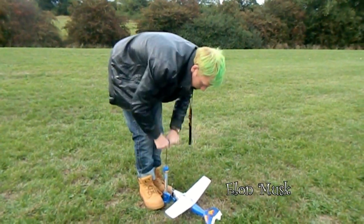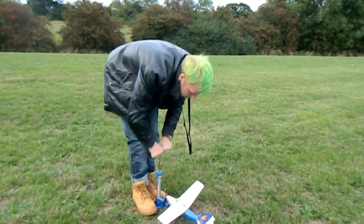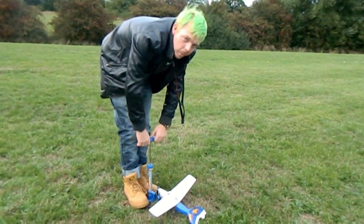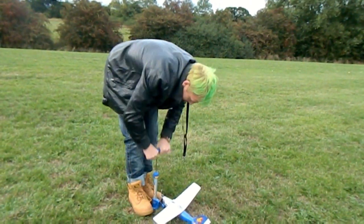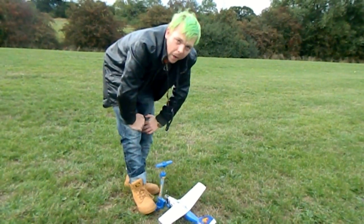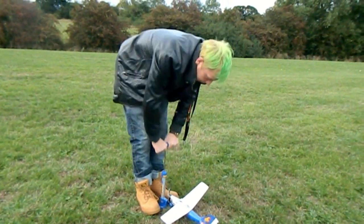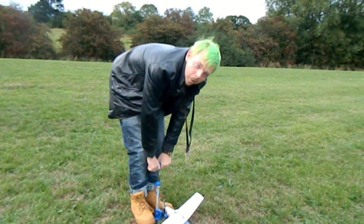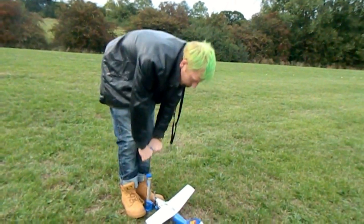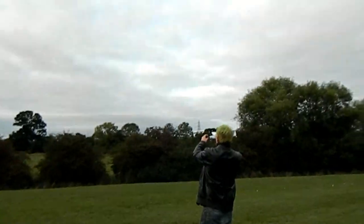Everyone seems to hate Elon Musk — I don't know why. I think it's because they're jealous he didn't make it and then he made it, or maybe because he got a government bailout and paid it back with interest — apparently about 20 million in interest — so that's profit to the state. He's a good guy, fingers crossed.